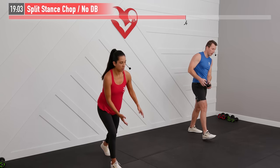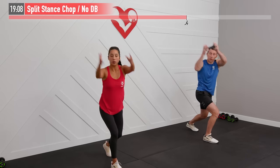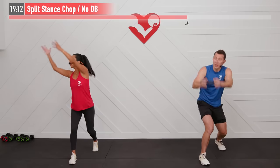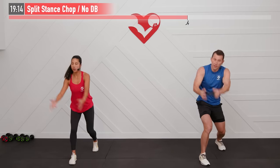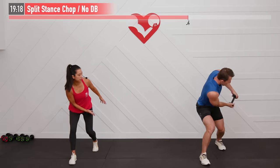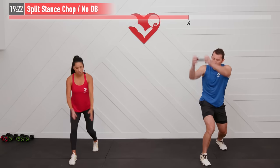Now switch sides — same move, opposite side. Ready and begin. Control all the way through, working your balance and rotation. Breathe.